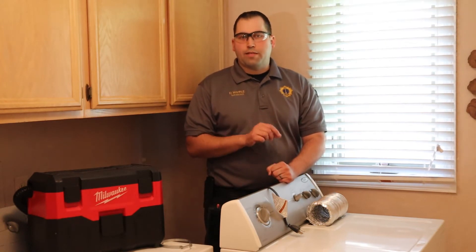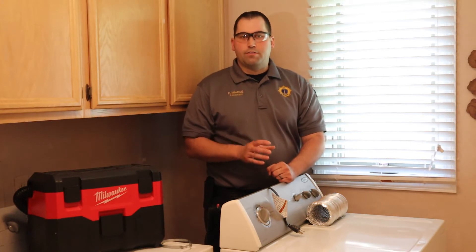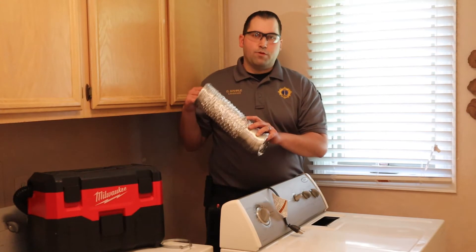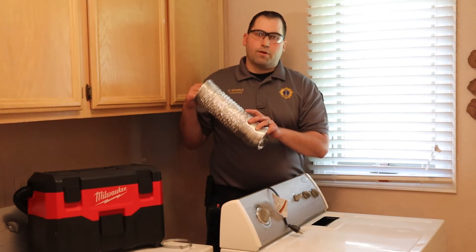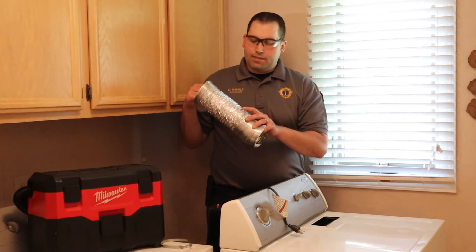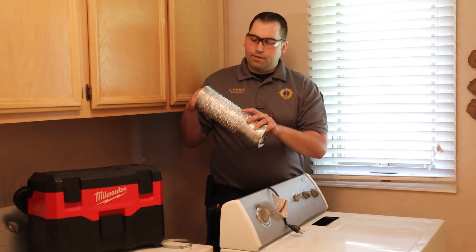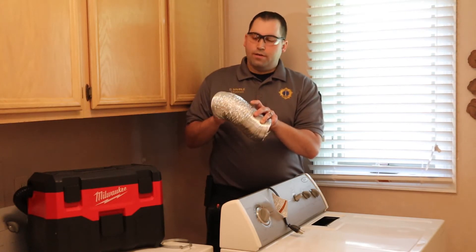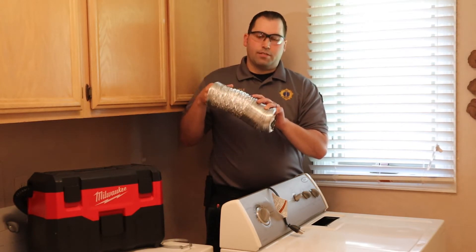The next thing you want to do is inspect your vent duct work. We want to make sure that you have a rigid style duct and not a flexible style such as this one. This one's made out of aluminum, but they also sell them in vinyl. If you have this style duct work, you should consider replacing it. That is due to how easily it can be damaged, creating a carbon monoxide leak. It can also be kinked off, which will restrict the air flow. And due to its design, the lint can accumulate much faster in this style duct.